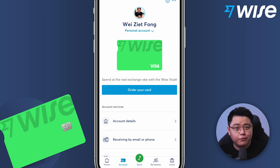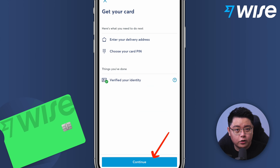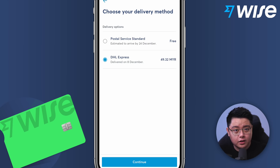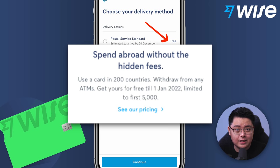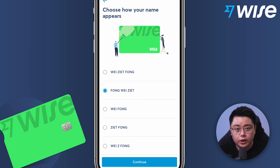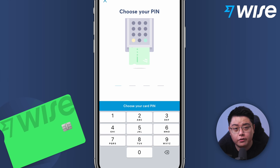Now let me show you how to apply for the Wise physical card — you can do it on the Wise app or the Wise desktop portal. In the app, click the Account tab, then click Order Your Card. It will say 'get a debit card' — just click Order Your Card, then Continue. Fill in your delivery address, which doesn't need to match your IC address, then click Continue. Choose your delivery method — either standard postal service or DHL Express. Next, choose how your name appears on the card, then click Continue. Set your four-digit PIN, which will also be used for ATM withdrawals, and repeat to confirm.